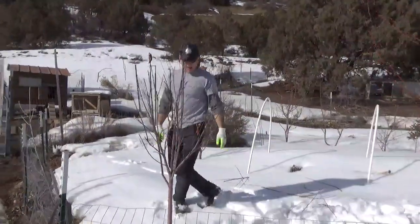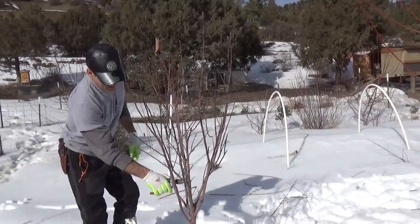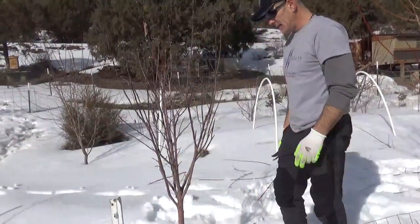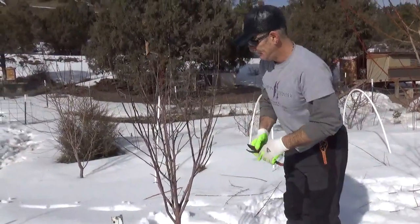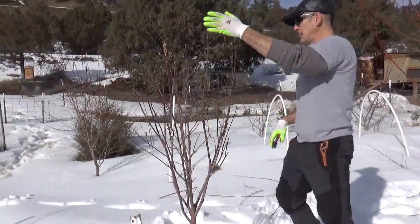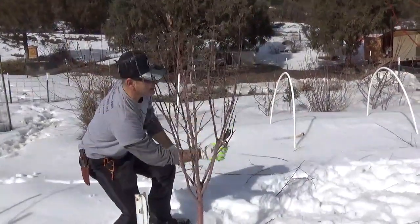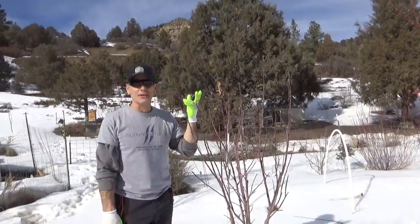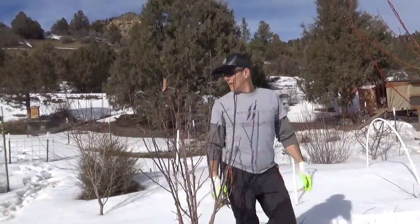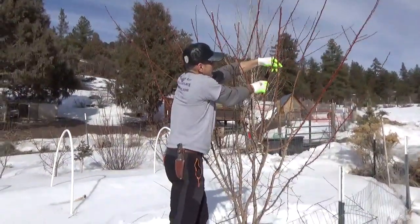Now let's come over to this apple. It doesn't need much work at all — it's tiny. It got hit by deer and got the whole top chewed off. In a tree that's this small, I'm just going to try to keep the center aired out and maybe start to give it some shape for the future. Some of these look dead, some look a little closed in, and there's a cross. I didn't take a third off this one because it got hit by deer last year — it got eaten, so it needs a little time to recover, and so I was just gentle. That's basically a quick tutorial on how to prune your fruit trees. Any questions, leave them below — I'll be happy to answer them. That's how we do it here at the Oppenheimer Ranch. Thanks for watching.